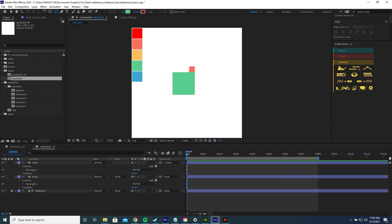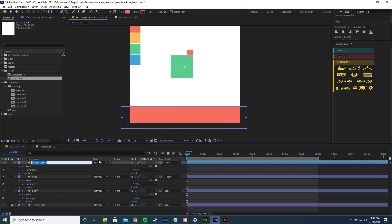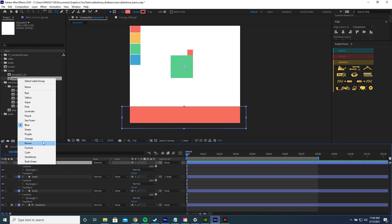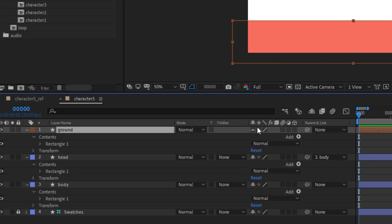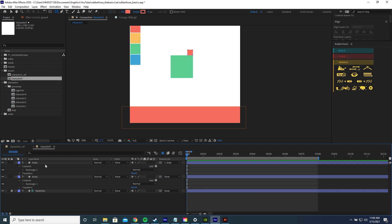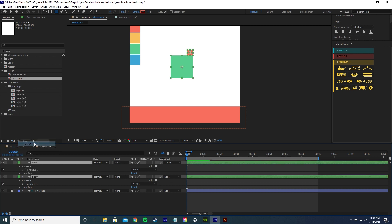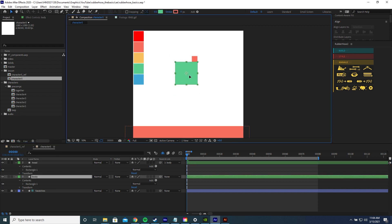Let's draw a new shape for the ground, name it 'ground', and change the label colour. Let's shy the ground layer so we don't always have to see it, lock the layer, and hide shy layers. Let's change the head and body to a green label colour so it's clear, then drag the body up a bit.